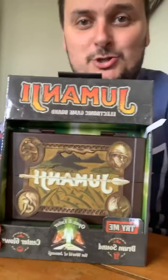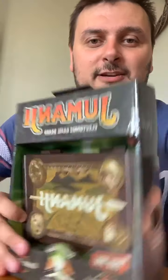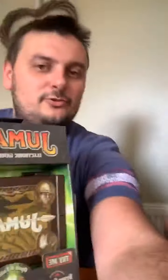Ladies and gentlemen, welcome to Jumanji! This is the electronic Jumanji board game — absolutely fantastic. Still got the code there. Kelly, do you want to do the honors? Beautifully done! It's got a nice little 'Try Me' button — do you want to try it?